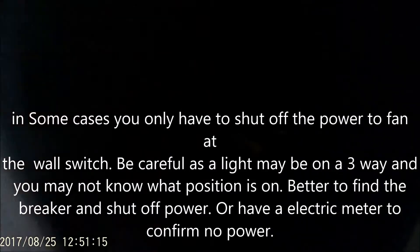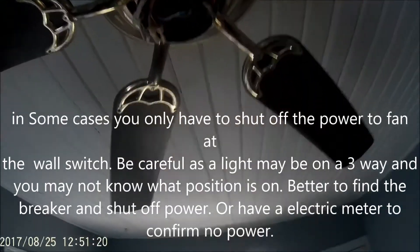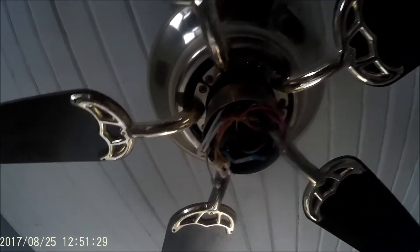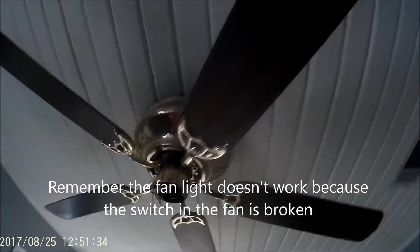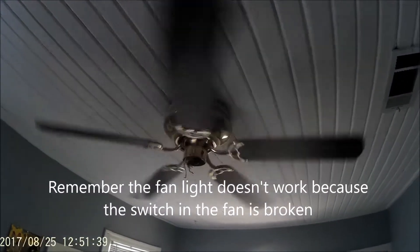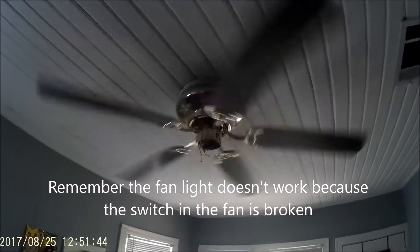I don't know if it's on a three-way, and right now this is hot, so I'm going to find the circuit breaker and shut it off so I can be sure I won't get a shock. I can tell when I hit the right breaker because the fan works by the wall switch — I'll leave it on, and once I find the right breaker it'll shut the fan off, confirming the power to the light kit is turned off.